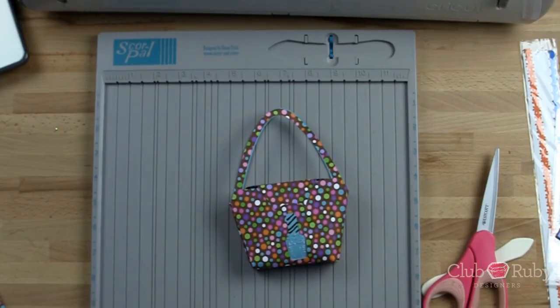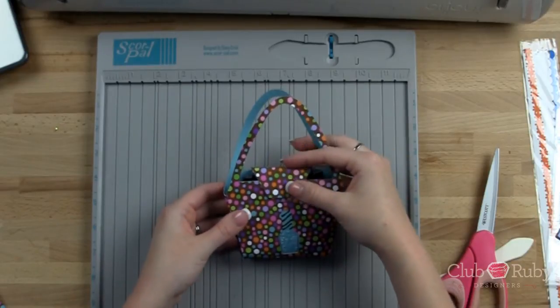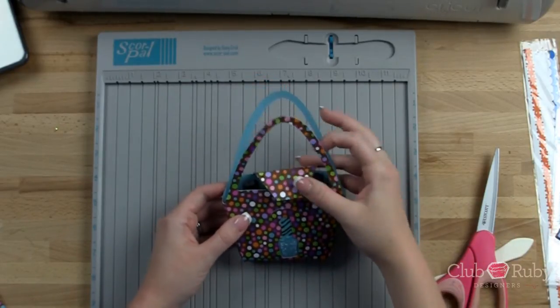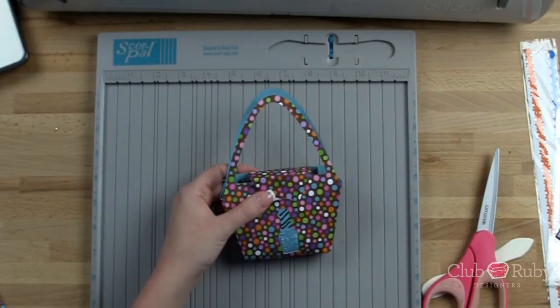That is how quick and simple — we have a really cute little gift bag. You can put a tag on this or do whatever you need to do to give it as a full gift. We're going to set this aside and wait for it to dry. We're going to create a scrapbook layout going along with the same theme. I hope that you guys enjoyed — have a great day and I'll see you again real soon. Bye!